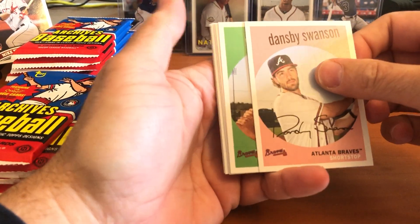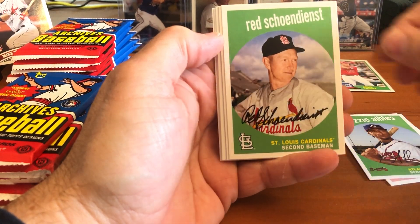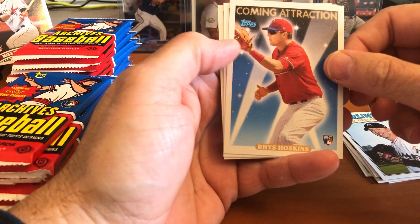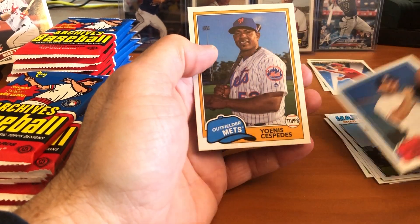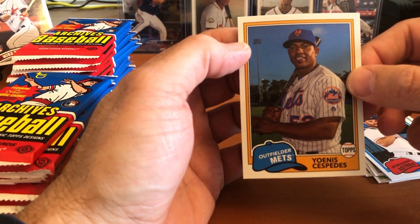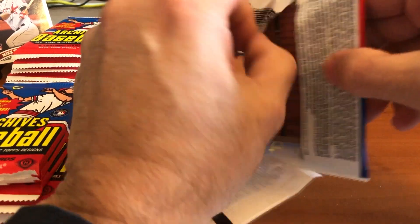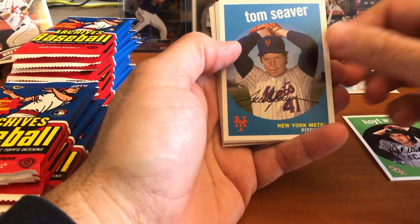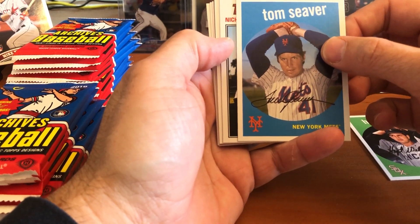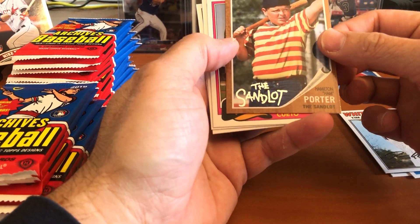Dansby Swanson, young shortstop from the Atlanta Braves. Ozzie Albies — one of my favorite Braves, going to be a very good player for a very long time. Shane Dean, Austin Hedges, Brad Ziegler. Oh — Rhys Hoskins, a coming attractions rookie card, nice card. Jose Altuve — no comment on Jose Altuve. And Yoenis Cespedes when he was with the Mets. Have any of you guys opened these 2018 Archives? It's a really affordable product — I was surprised the price was under a hundred dollars for a hobby box.